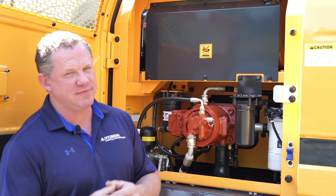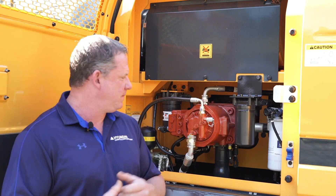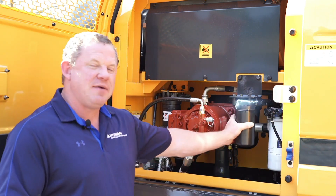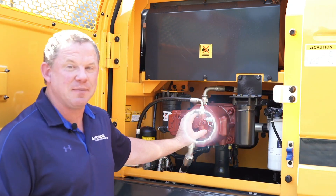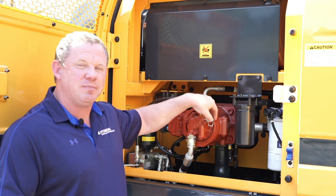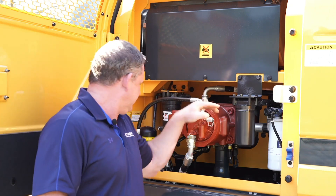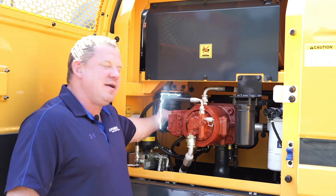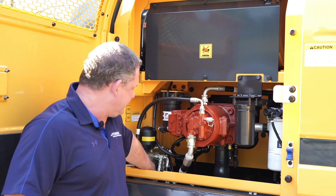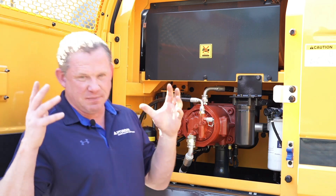Now we're going to take a look at the new HX220AL's pump compartment. It's very similar to the previous 220L model, but you'll notice we've brought the primary fuel filter forward — it's a lot easier to get to. We still have a remote mounted engine oil filter and a Kawasaki design pump. Test ports are already plumbed into each of the pumps, ready to check pressure as well as flow. We have our secondary fuel filter and pilot accumulator here, equipped with a filter as well, giving technicians the ease of serviceability they're looking for.